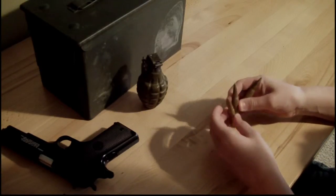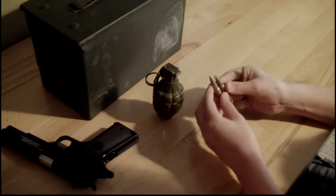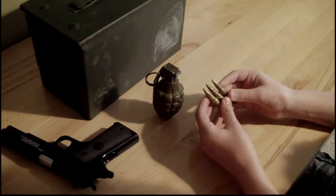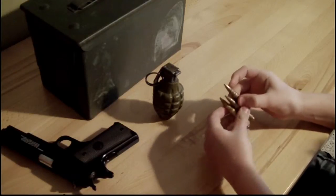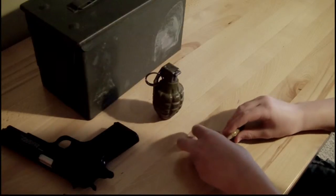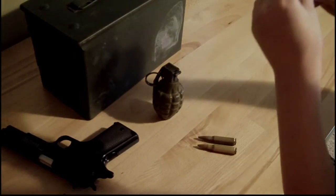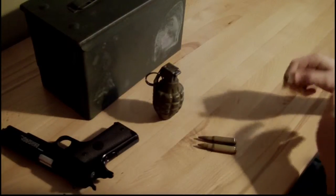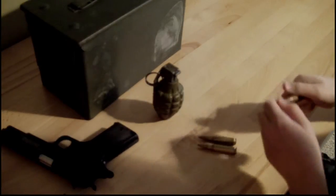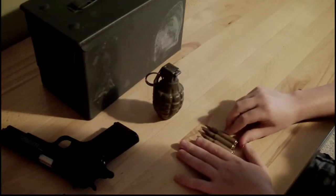These are what are known as dummy rounds, and this is a practice grenade. The dummy rounds are really, really great for, like, say you have a slow-mo shot and a guy is shooting an M16, and you get a picture of the bullets falling to the ground. These are perfect — you can just throw them and they'll spiral kind of the way they would if they were ejected from an actual gun.